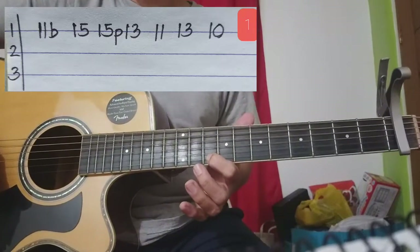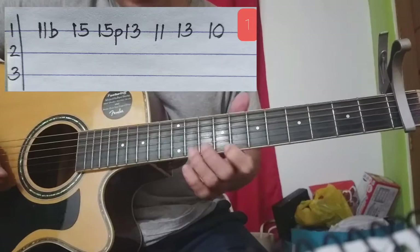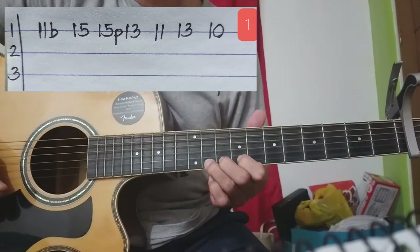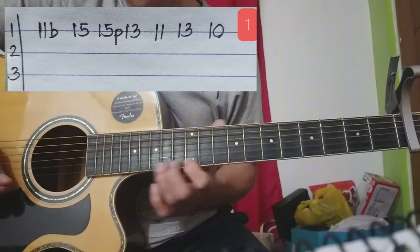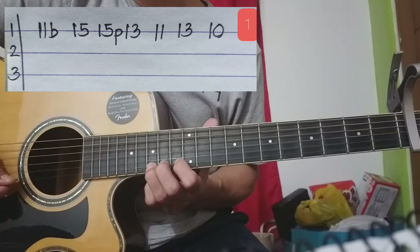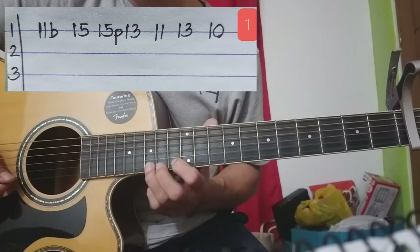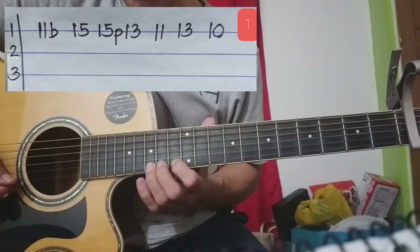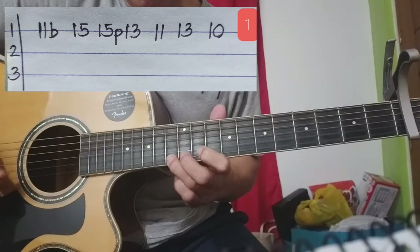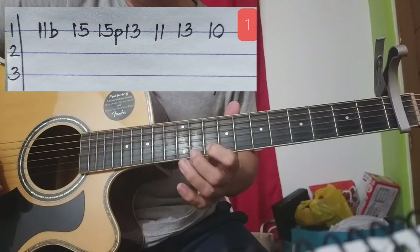Yan ang unang bahagi natin. Kuha na ba? Isa pa. Bend sa 11 — puro first strings ha. Tapos 15, 15. Pull-off sa 13. Tapos 11, 13, 10.